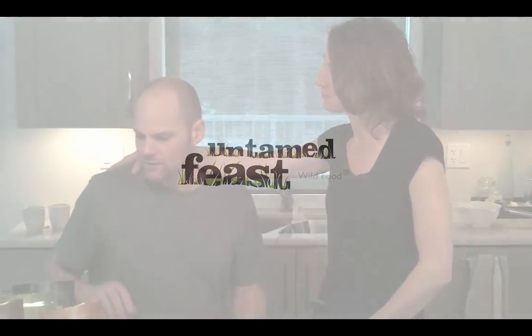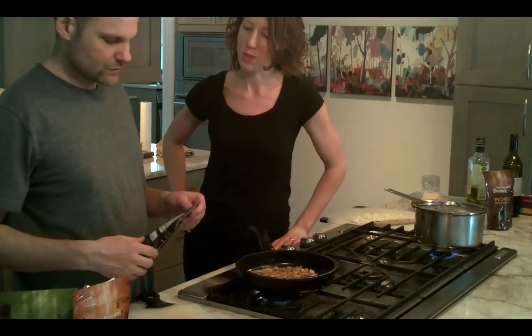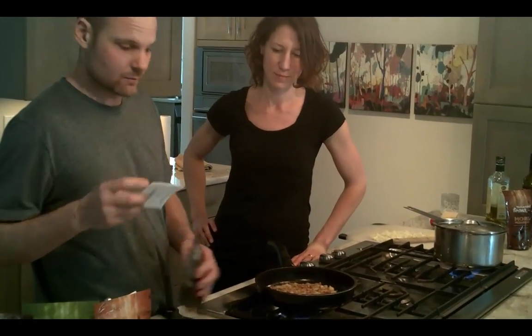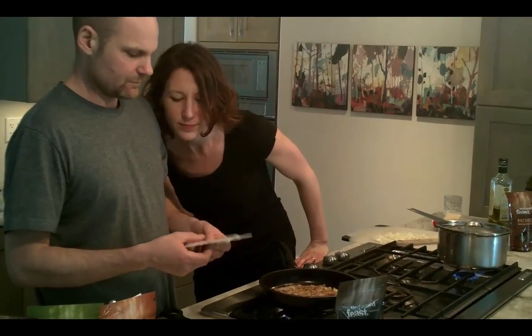What time is it, Eric? It's time for smoked chanterelle rosé sauce time. Rosé sauce. That is in the booklet — recipes, rosé sauce, page 8.